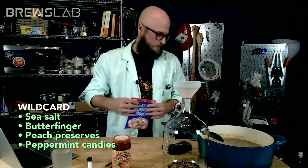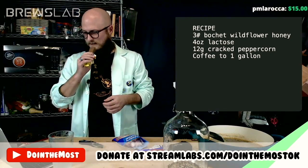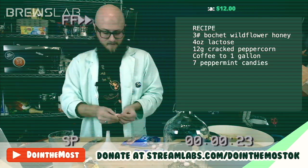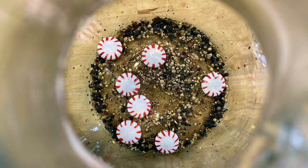How many peppermints do y'all think we should put in here? Seven. There's your recipe — seven peppermint candies. This looks ridiculous — that's what's in the bottom of your carboy right now.